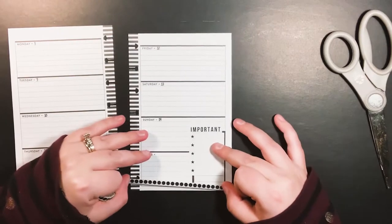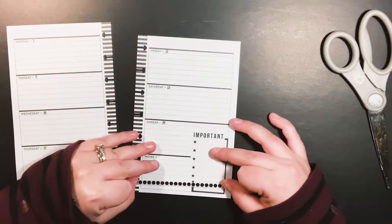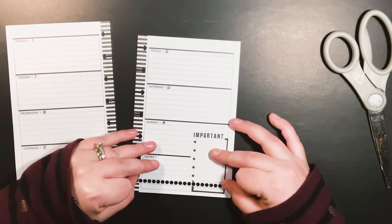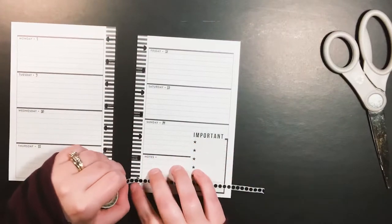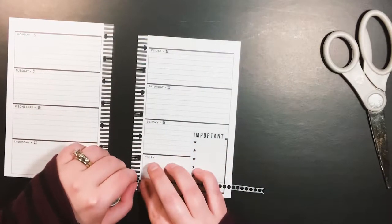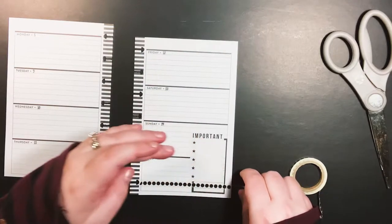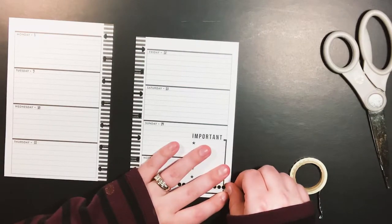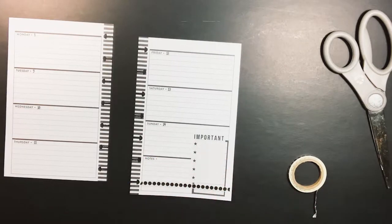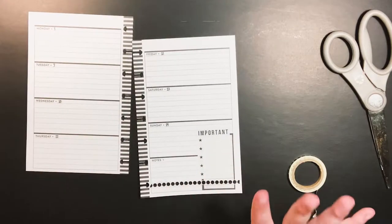I'm gonna just start layering. I'm gonna try not to overthink this too much. With my classic, I didn't really overthink and it ended up being one of my favorite spreads ever. A lot of the times I end up overthinking — just like everything else in my life — and I get kind of anxious and overwhelmed, and then my spread ends up not being as good as when I just go with the flow.